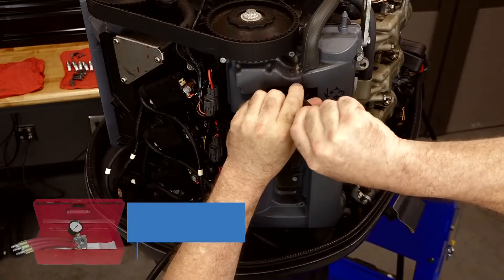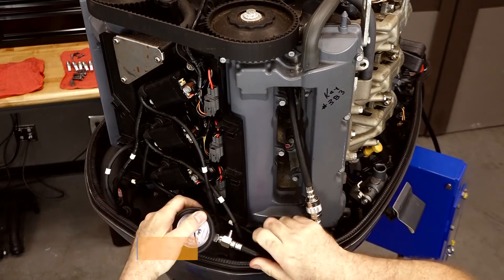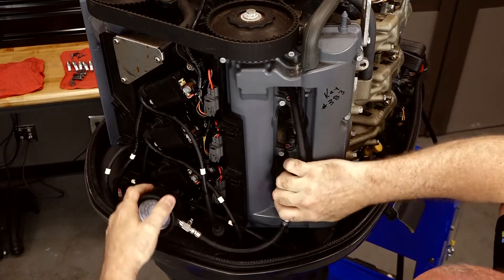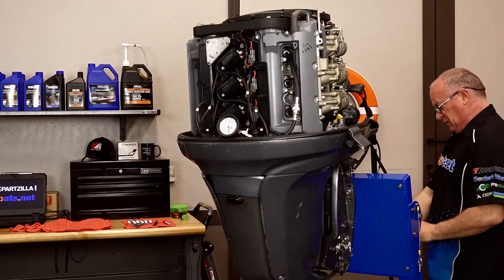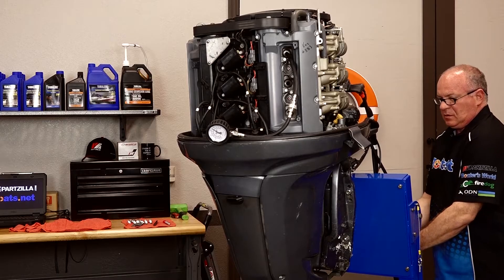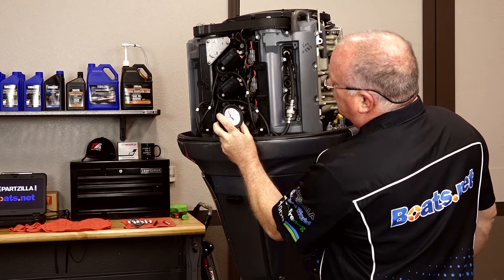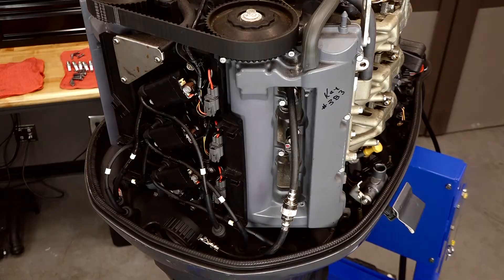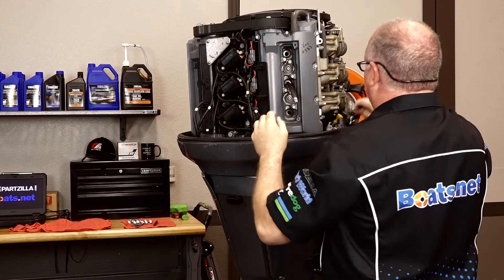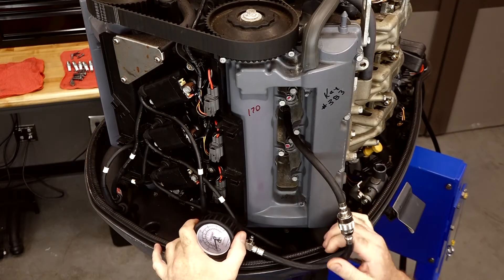So let's go ahead and start on our right bank and see what this engine's got — more importantly what it probably doesn't have, because I've been told that one or more cylinders is down on compression. To get a uniform measurement you want to get each cylinder turned over the same amount of time, so we're going to be aiming for seven cranks for each one. First reading: 170. Not too bad to start with.